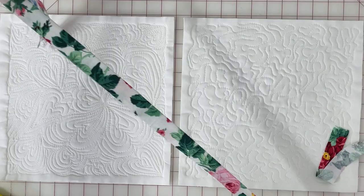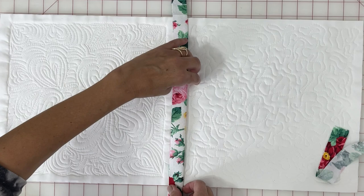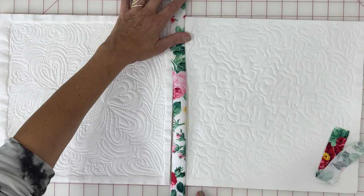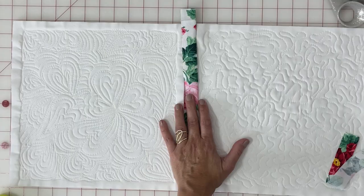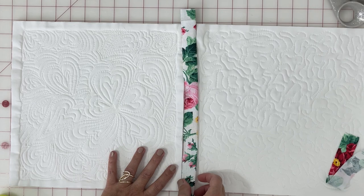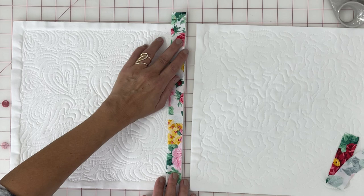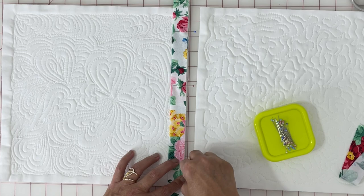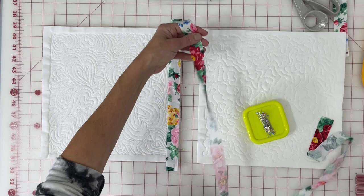The two inch strip will be visible from the front and the one inch strip will be visible from the back. Since the two inch strip will be on the front, I need to figure out which side is more pleasing to my eye — and it's that side with the pink rose. I place that pink rose — we'll call it the right side — hitting the right side of the heart block. You see how when I fold it back over it shows. Since I'm fussy cutting there is some waste, but I'm saving those scraps because I love this fabric that much.